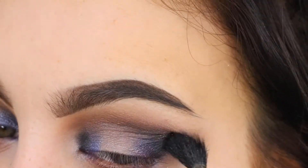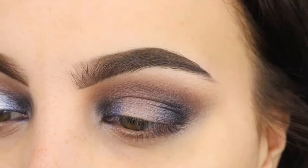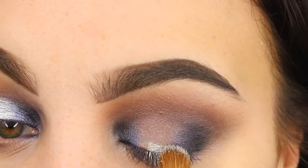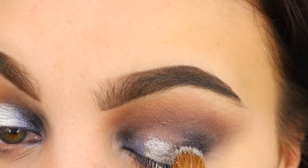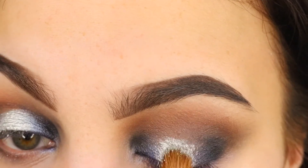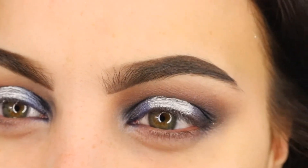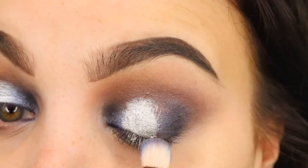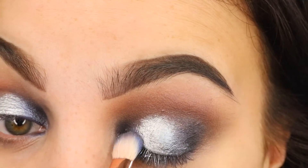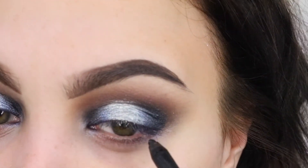We're just going to take a blending brush and buff out all of those edges. Then I'm going to go into MAC Cosmetics Silver Fog Pigment and put this on the centre of my eye — all the space that was clear — and pack this on. Then I take the same brush that I used for the blue prismatic eyeshadow and buff out the edges to make it really gradient.